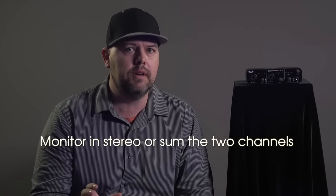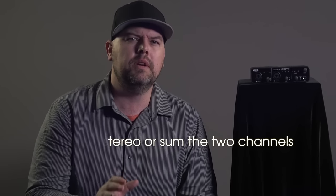The direct monitor switch allows you to either monitor in stereo mode or sum the two channels, which is a really great option, especially for podcasters.